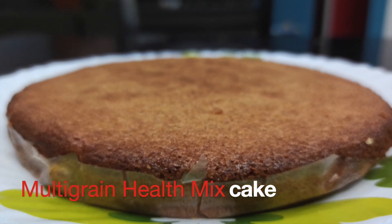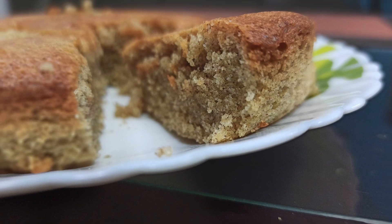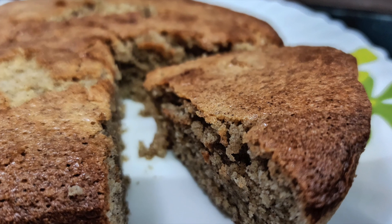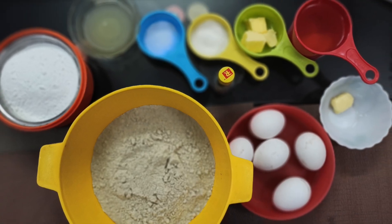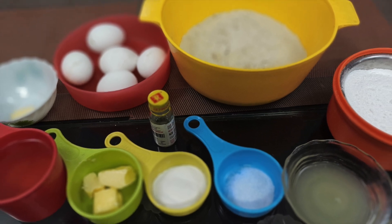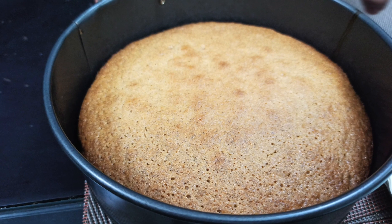Hello everyone, welcome to a new experiment in lockdown. There is a multi-grain health mix cake here. We have a lot of health mix for our children, and I have to make this cake as there is a lot of demand for it.